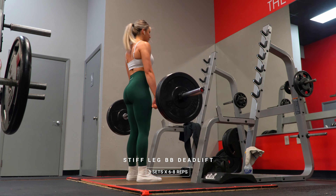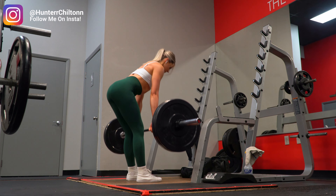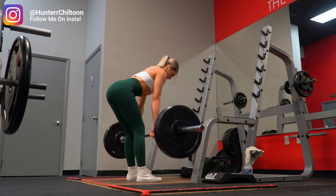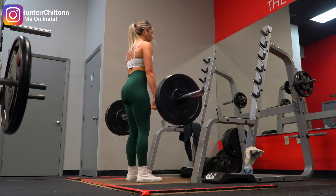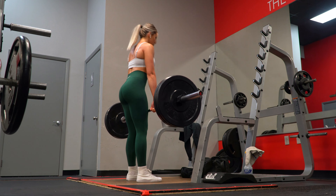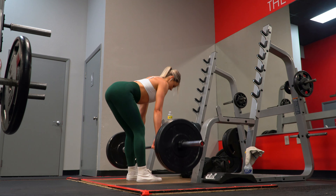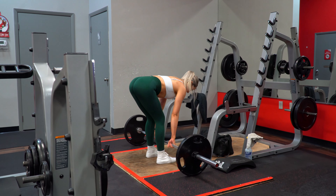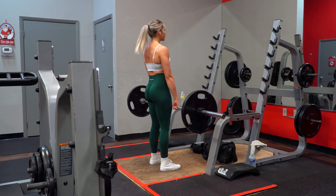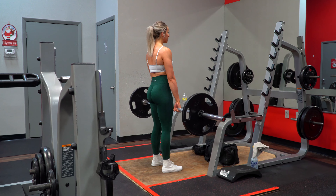Starting off we have stiff leg barbell deadlifts. If you cannot do stiff leg for whatever reason, you can replace these with conventional deadlifts — I'd say Romanian deadlifts but those are already programmed later in the workout, so just swap for conventional if you need to. You're aiming for six to eight reps and increasing the weight each set if possible. Also, with your first main lift, don't forget to incorporate a couple warm-up sets prior to your working sets in order to get you closer to your working weight and to make sure your form is down and your body is fully ready to go.